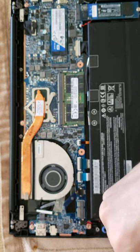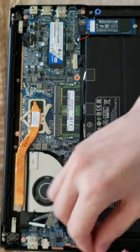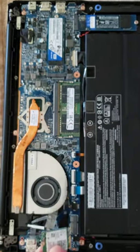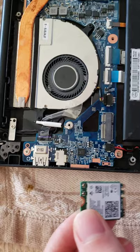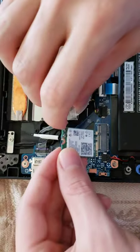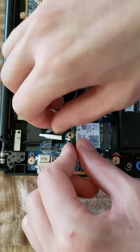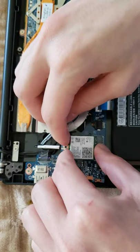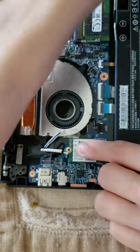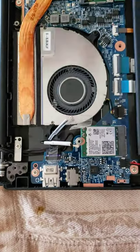Excellent. You want this card to line up right there — good. All right, so this lines up right here. I'm going to push this back and line it up, and there should be a bit of a click down, which means it's secured in. Then we can begin to fasten the screw once again.